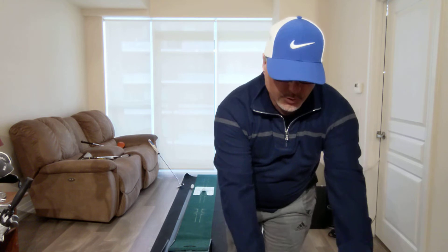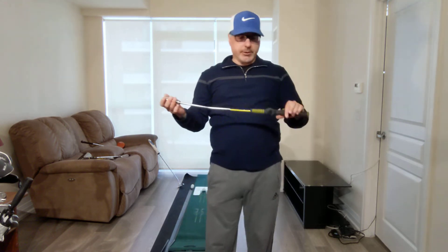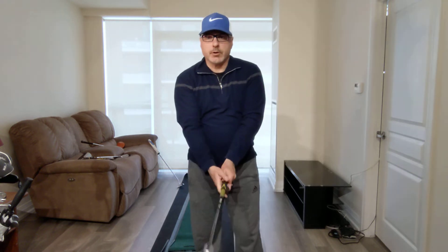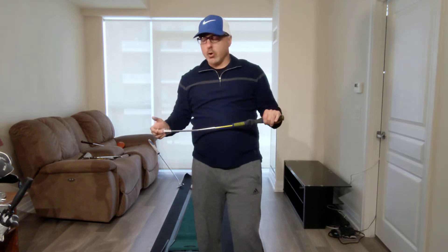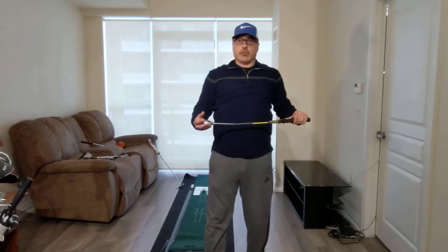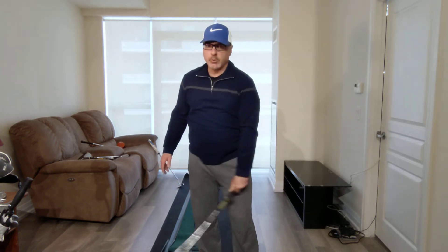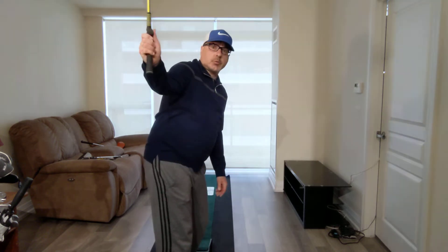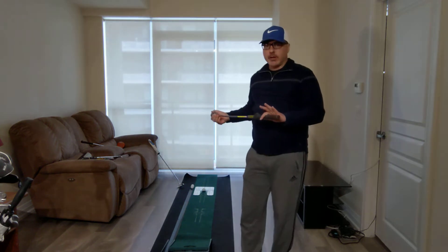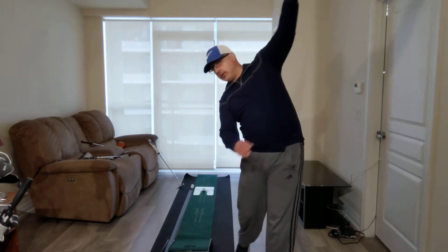Now, the third golf swing drill. I'm going to use a golf training aid which I recommended in my five best golf training aids video — this is the Skills Brand Tempo and Grip Trainer. It helps you rehearse a perfect grip every time, it's also weighted, and it's short so you can swing it inside your home. This drill is going to be swinging with your left arm only. If you're a right-handed golfer, I want you to practice as often as you can swinging with your left hand only on the club. If you're a left-handed golfer, it's going to be your right hand only.